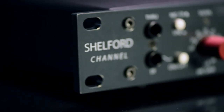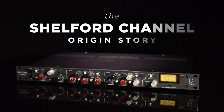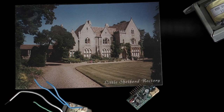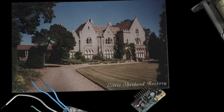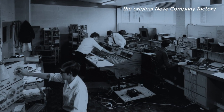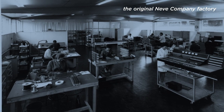This is how we came up with our Shelford Channel. The Shelford Channel is named for Little Shelford, which is the area outside of Cambridge where Rupert started the original factory in the 1970s after they'd outgrown the existing premises that were essentially in his house.